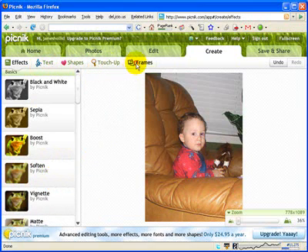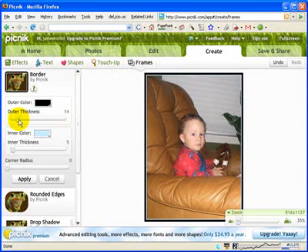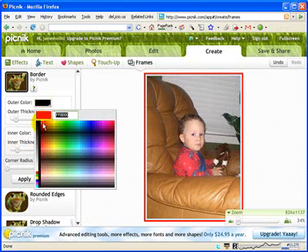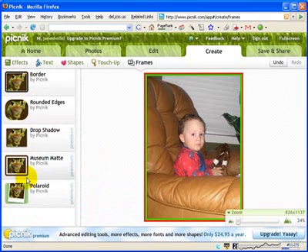I'm going to go over to my frames and create a border around this picture. I click on border and make some minor modifications — I'll thin out that first border, fatten up the second border, and change my colors to some Christmas colors. Green looks really nice. So I've got a neat border and I'm just going to go ahead and apply it. There you go.